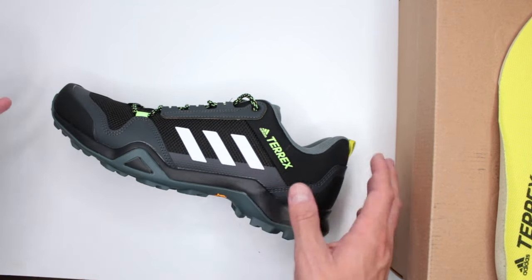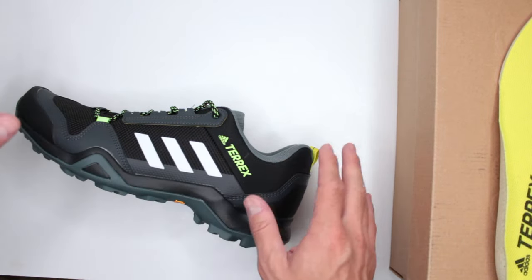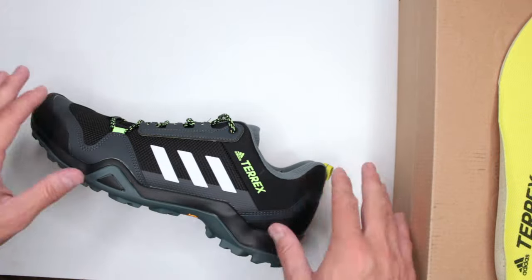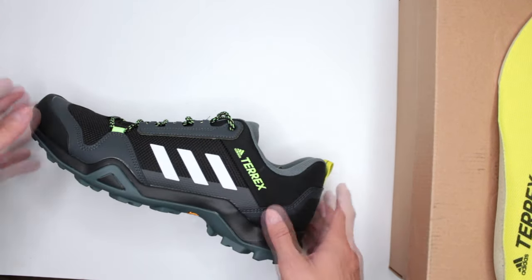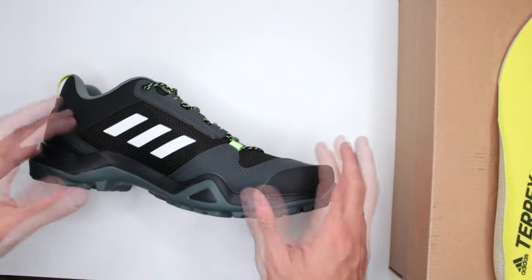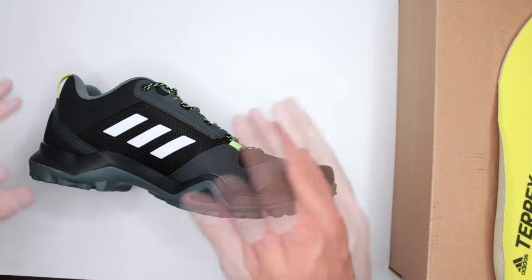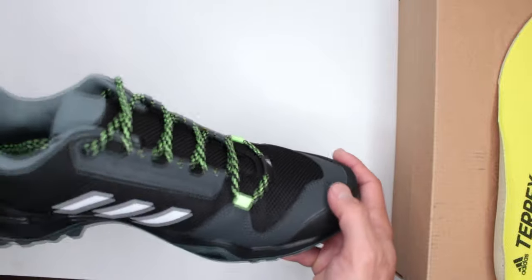Criterion five: temperature. Don't even think about winter — these are not waterproof, no shaft, no insulation, nothing. Forget winter entirely. For hot temperatures they are fairly breathable. I expected something a little lighter for a shoe, but still very breathable. It was 92–93 degrees when I tested and I did not overheat.